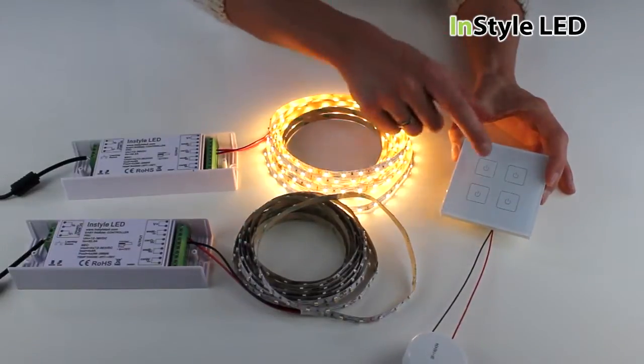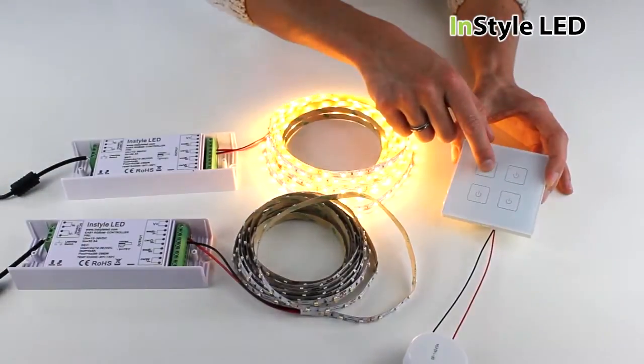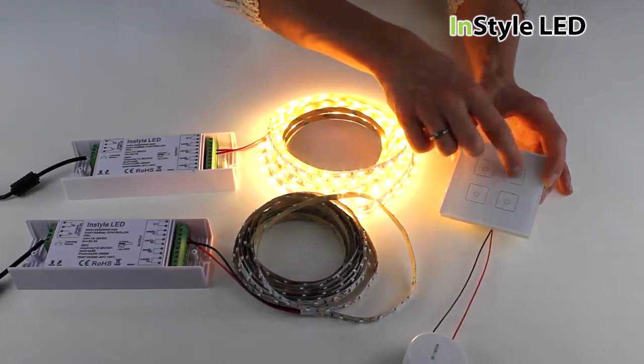You should now be paired and able to fully dim 4 separate zones from the one wall controller. The wall controller can fit into a standard single gang back box and will work from up to 20 metres away from the receivers.